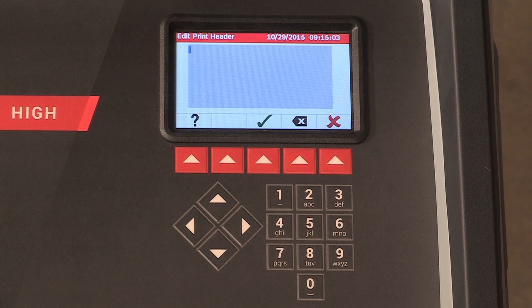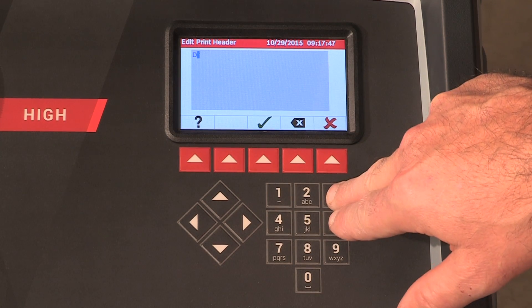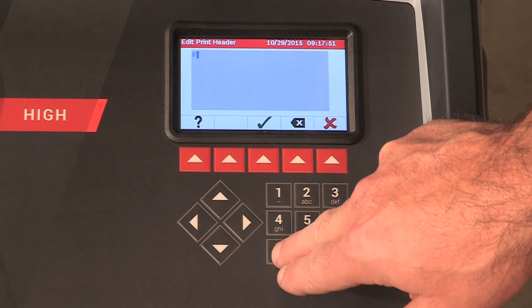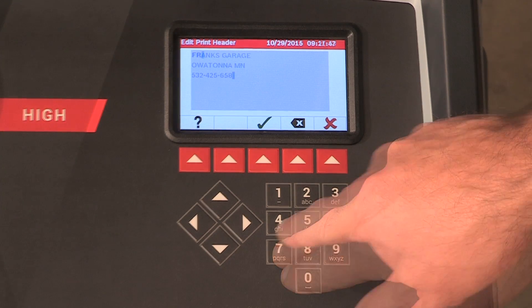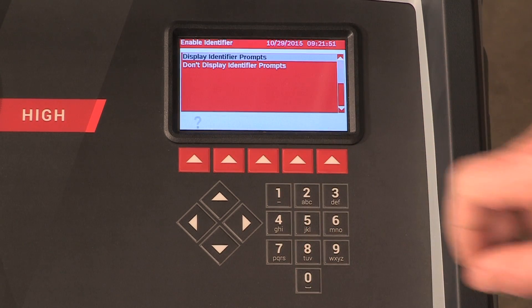If you have the optional printer installed, you may now enter information for your printout header. Use the number pad to select the corresponding letters to create your printout header. Press the hot key below the green checkmark to enter and save your header information.